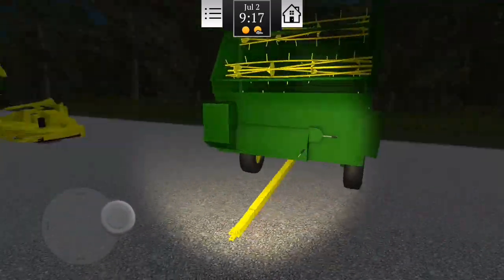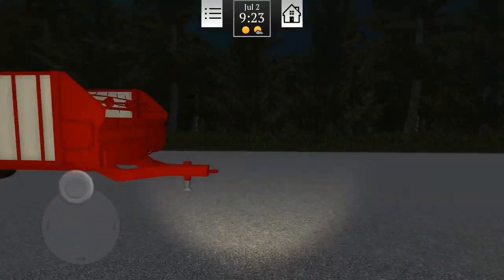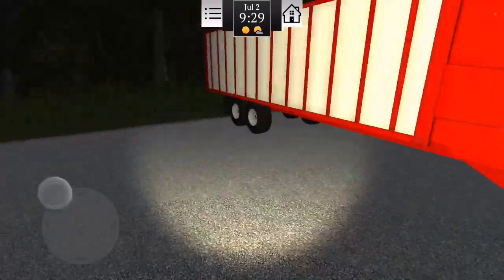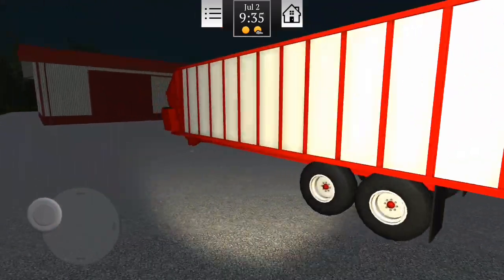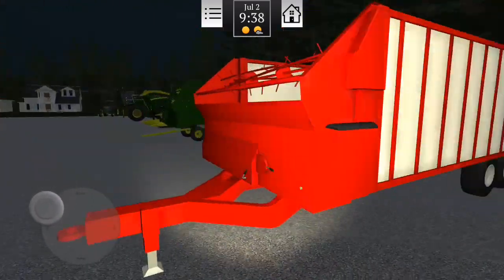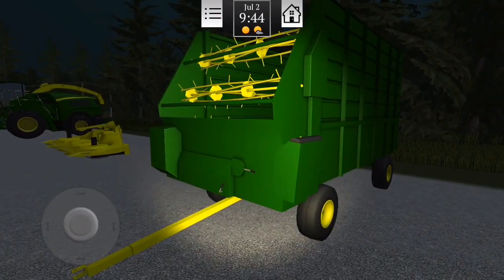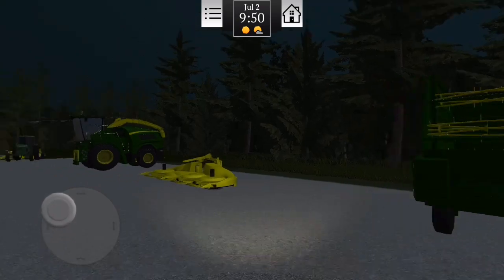Eu queria levar num caminhão, mas pelo que parece não dá de botar a silagem nele. Aqui tá o pequeno e aqui tá o grandão. Acho que a gente vai usar esse equipamento aqui mesmo — não tem o que fazer, é o que tem pra usar. Esse aqui vai encher muito rápido se for com aquele ali. A gente vai fazer testes — vocês vão ver e vão acompanhar mais em breve.